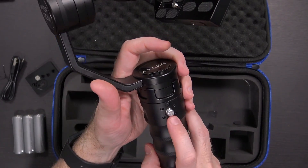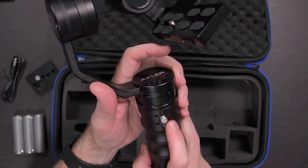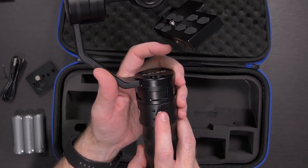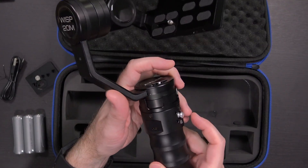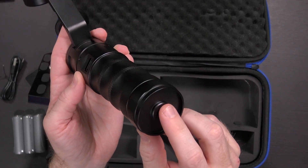This thing's got some heft to it. Taking a quick look around the handle, I can see a button here — I can only assume it's the power button. There's a little joystick with arrows, so up, down, left, and right. It also clicks in when you push on it. There's a micro USB port and a full-size USB port, and a 3/8-inch thread on the bottom.